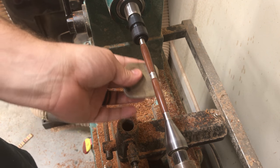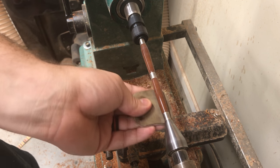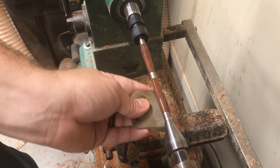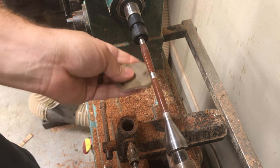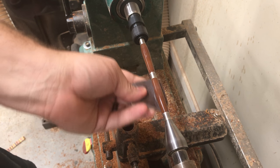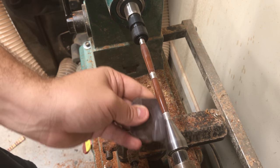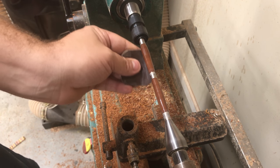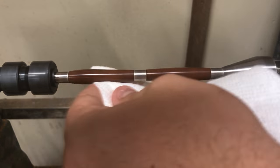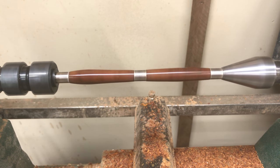Starting with the micro mesh — I can't remember the exact grit, but I think I used a total of six grits. I didn't go all the way up; I didn't feel it was necessary to go to 12,000, but if you want it even more shiny you can. I use the micro mesh wet, dipping it into a little cup of water each time — that way you make your micro mesh last longer.